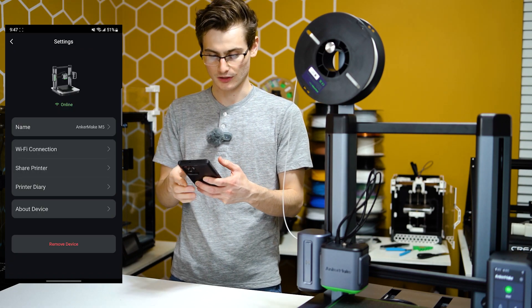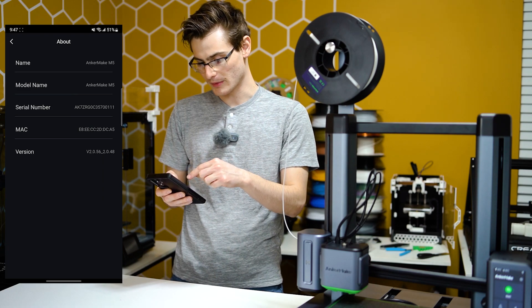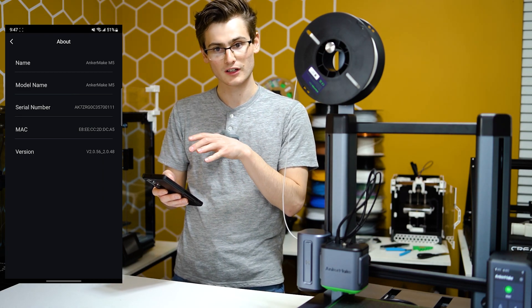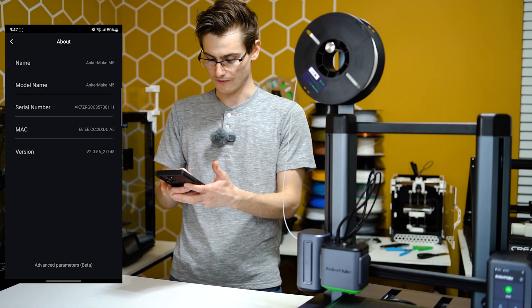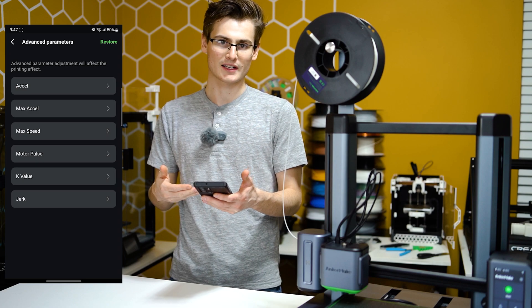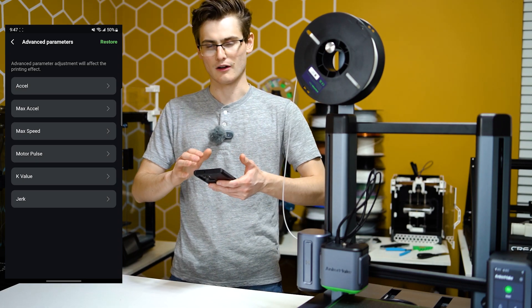Anyway, this is very easy. First, click the settings for the actual printer, then click 'About Device,' and go to the very bottom. Look at the version — mine says v2.0-something. Click and hold that for three seconds on your screen. Something's going to pop up at the bottom. Go ahead and click 'Advanced Parameters Beta,' and when you get to that page you'll have access to everything a little more advanced.